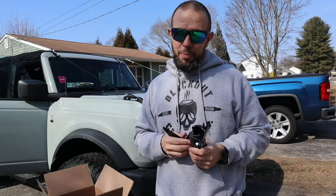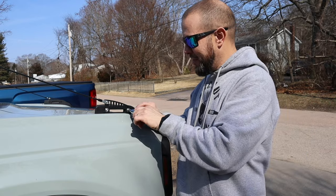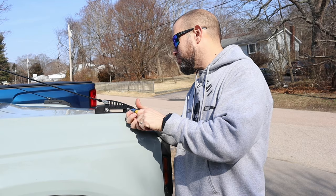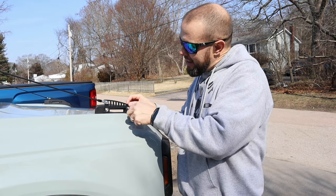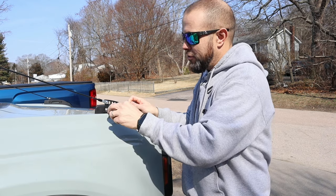Another reason I went with these, besides being made in America, is that you can still open the hood with them on — I thought that was really cool. The install should be super easy. The first step is to take out the two screws in the trail marker. Yours will be different if you don't have the limb riser from Buckle Up Bronco.